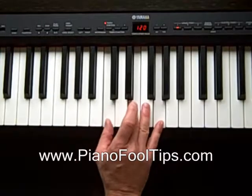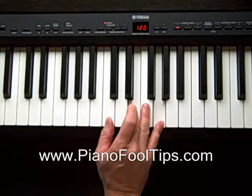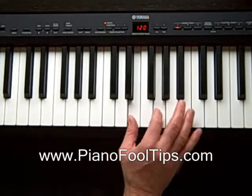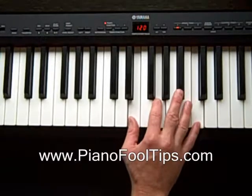In the C chord, the first inversion we're going to do is we're going to take this C and put it on top of our fingers. So now I'm going to move everything up and play that. That is a C inversion.